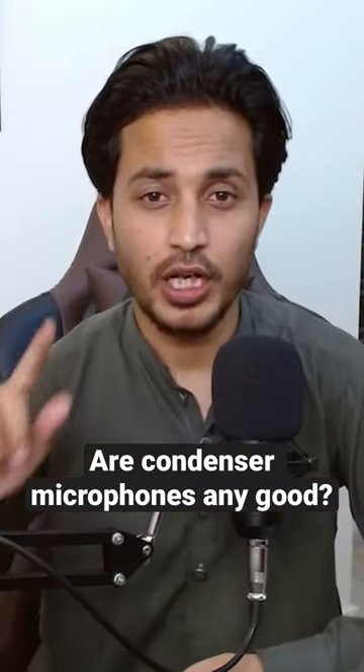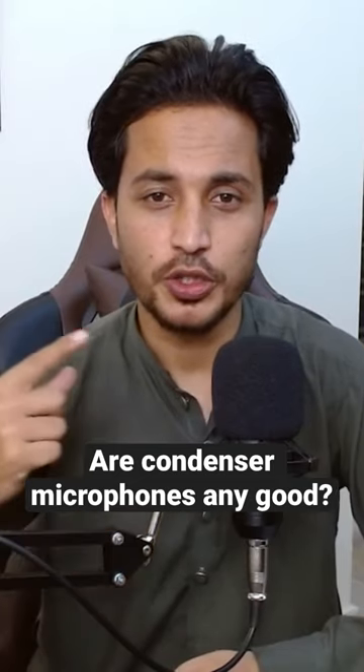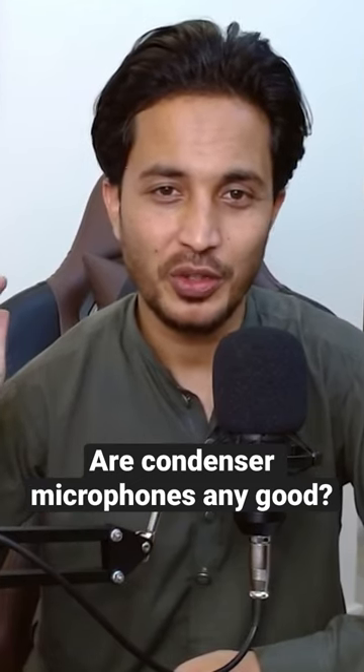We've unboxed this thing and right now you're still hearing the audio from this wireless microphone. I'm going to quickly shift now to this microphone and we'll see how much difference it makes.